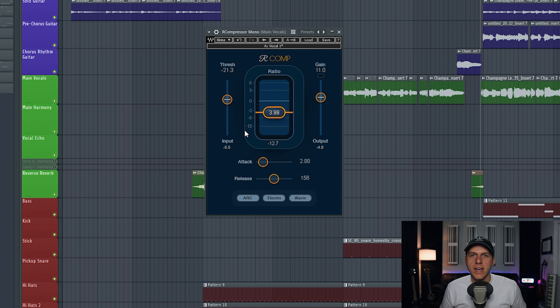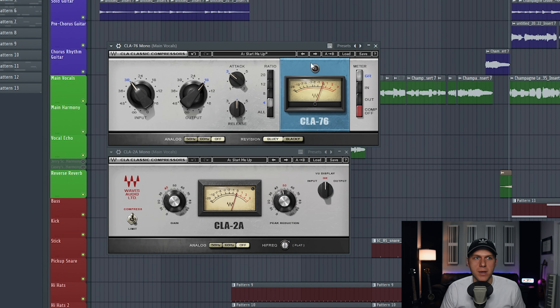So a lot of people would be satisfied with just using one compressor and they'd call it a day. But what if instead we used two separate compressors, one after another, to split that same amount of gain reduction between them so that way they don't have to work as hard? Let me show y'all what I'm talking about.